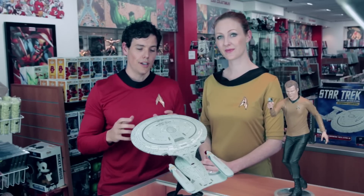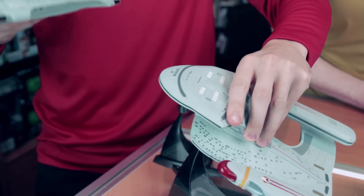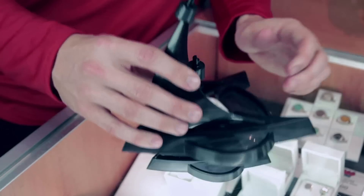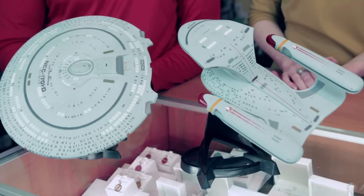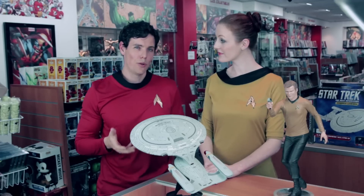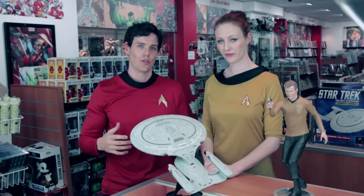You can actually detach the saucer top and display both parts separately, which I think is cool. But because even these parts are hand painted, I'm a little concerned — I just wanted to flag that these tabs joining the two may scratch the paint over time with general use. It's no biggie though, because it's not a toy, it's more of a model, so I don't think you'd be detaching and reattaching too often.